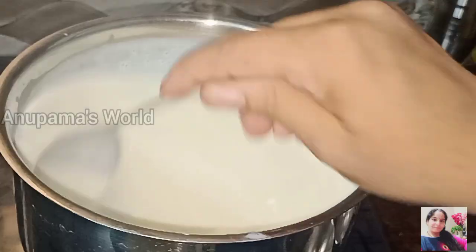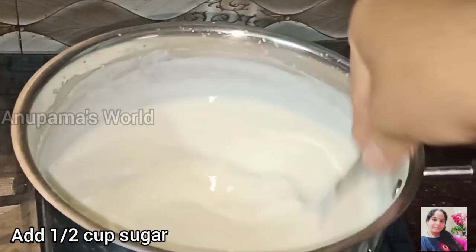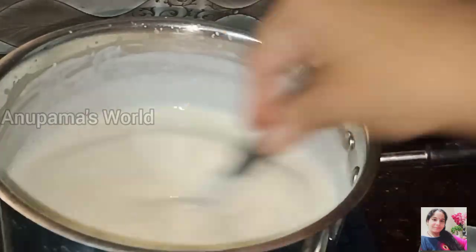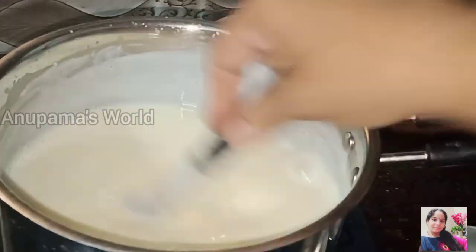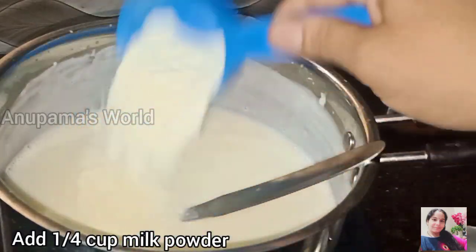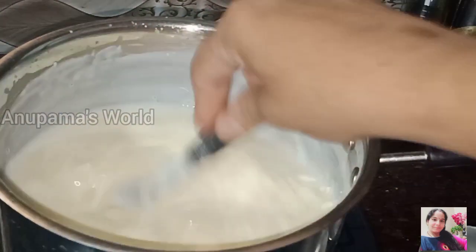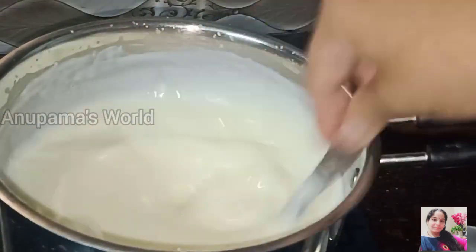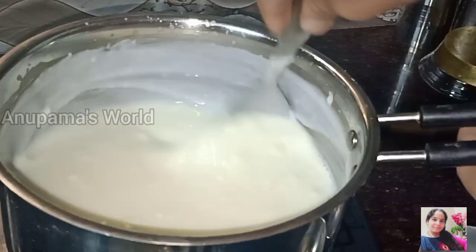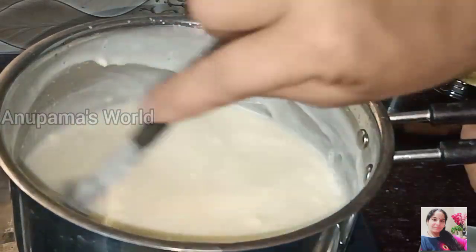Now we will add half a cup of sugar and mix it well. Then we will add 1 cup of milk powder and mix to avoid any lumps. We are doing all this on a low flame. We have to mix it until the sugar and milk powder are fully melted and incorporated.